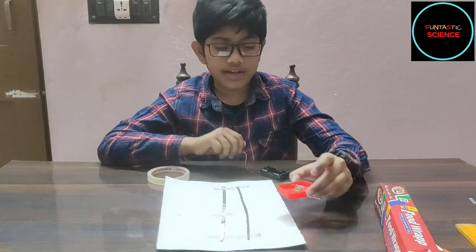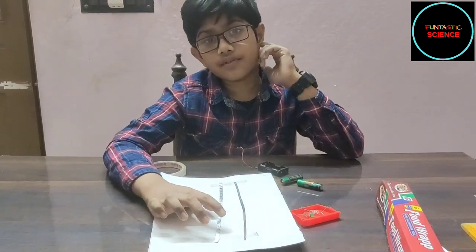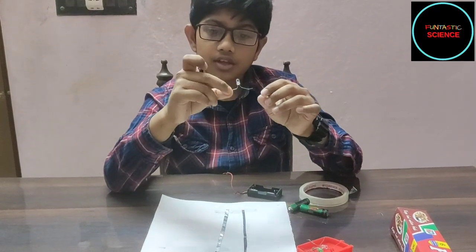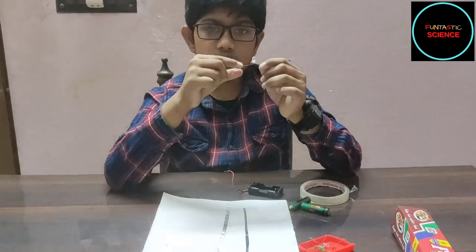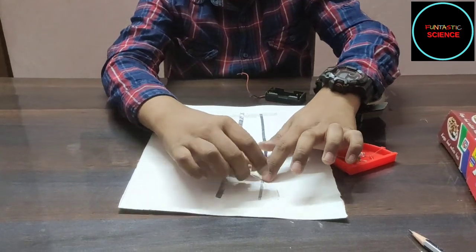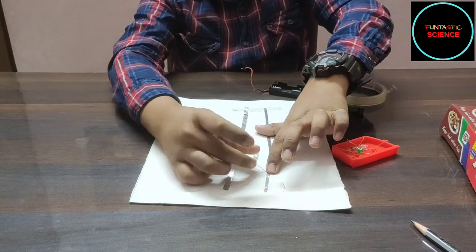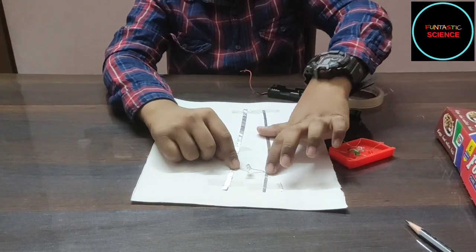Now I will take these LEDs and tape them to the paper. I will take the negative end to the left strip of the aluminium foil, and the positive end to the right strip of the aluminium foil, like this.